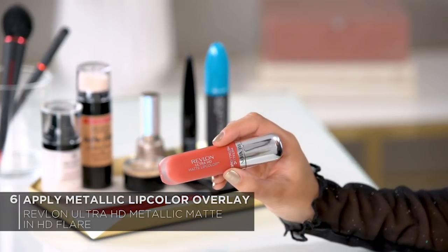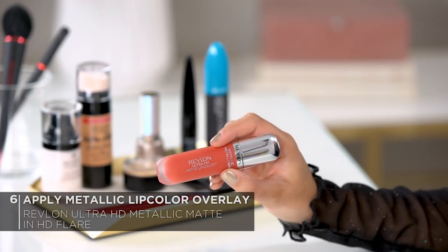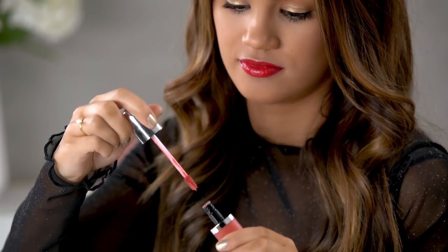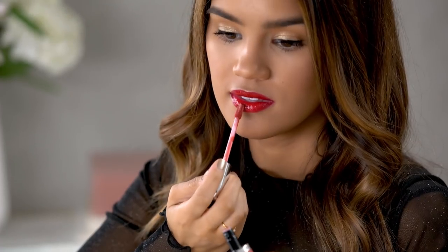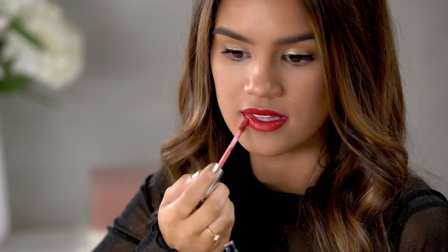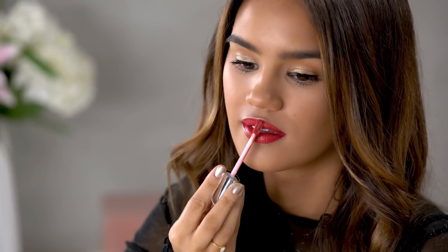And now for the metallic overlay. I'm going to be going in with the Revlon Ultra HD Matte Lip Color in the shade HD Flare from the Metallic Matte Collection. The Metallic Collection comes in eight beautiful colors and HD Flare is perfect for the holiday season. This is a moisturizing creamy formula and it goes on your lips very smoothly. It's got this beautiful metallic finish, which makes it really festive and fun for the holidays. And it smells great too. The Plush Velvety Applicator makes the product super easy to apply and go on so smoothly.